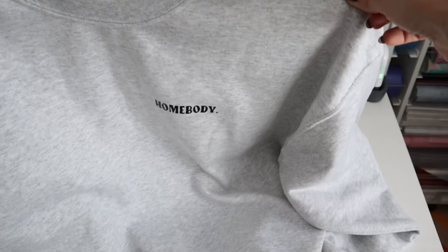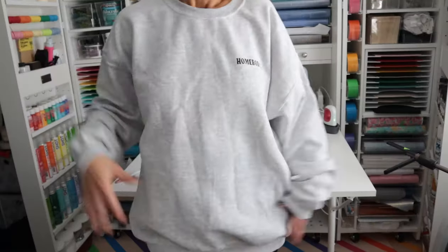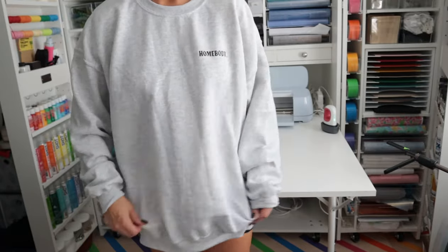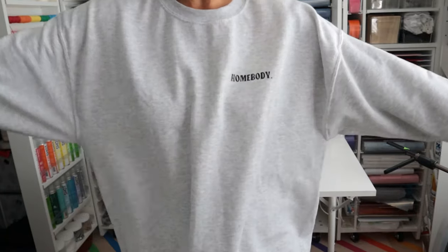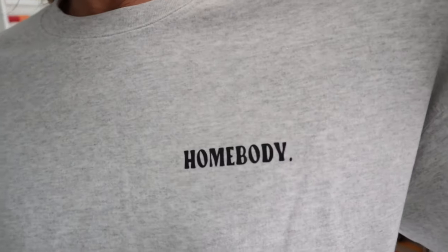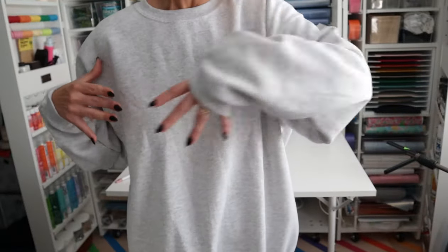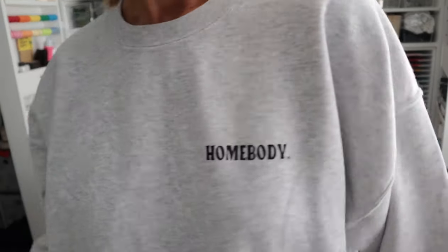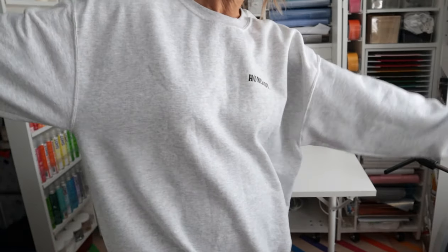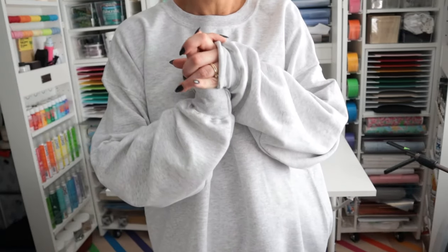Just to keep up with the tradition of the old sweatshirt video, I'll try this on so you can see what it looks like. I think this turned out so cute — I love the oversized fit. The more I wear it the more it'll get broken in. I wanted something simple because the other one was so giant. I think this is so cute and simple, and that is it. I hope you guys enjoyed this — as always, happy crafting!